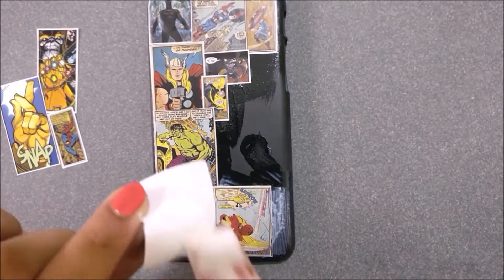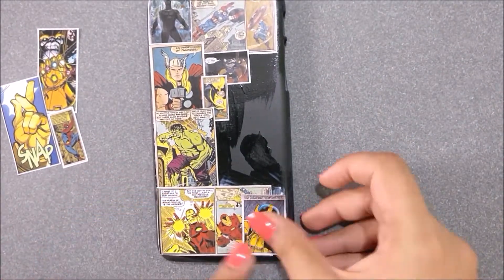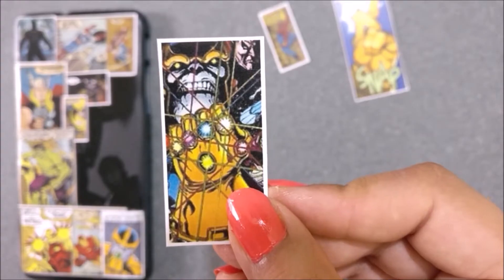For this phone case, I chose the pictures of Captain America, Black Panther, Hulk, Thor, Iron Man and Spider-Man. Now it's time to stick the bad guy of the movie — Thanos.